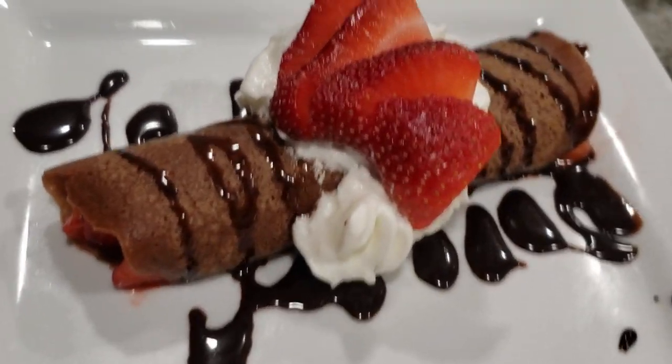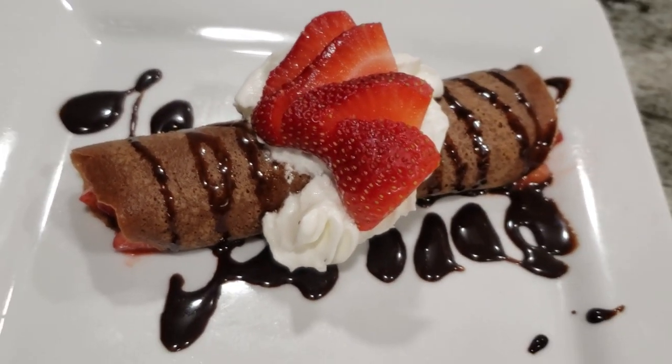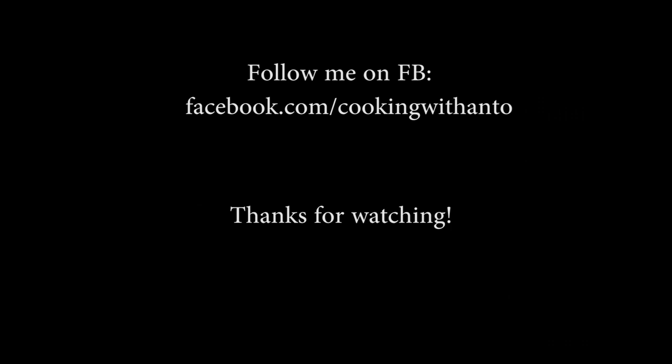That's it, guys — a simple, quick recipe. I know it's been quite a while since I've posted a video. Follow me on Facebook at facebook.com/cookingwithAnto. Thank you so much for watching, I really appreciate you all. I miss you all, and in a few days we'll have a new video. Take care everyone, stay safe and healthy.